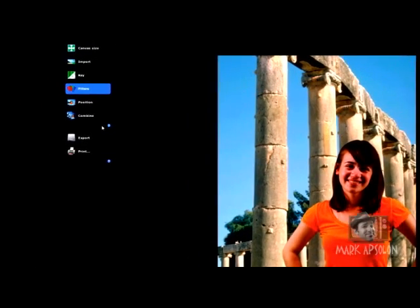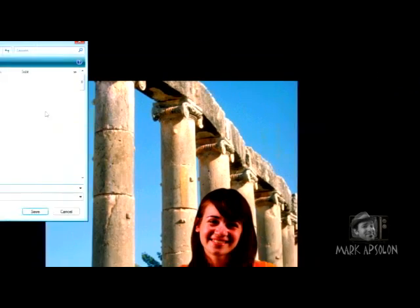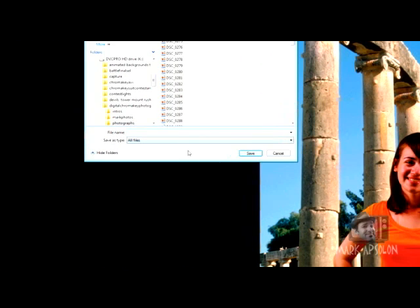Our final step is to export or print. If we click export, we'll get file format options — we can do PNG, JPEG, or TIFF. For a nice clear file I would do a TIFF. We click export and type in the file name.